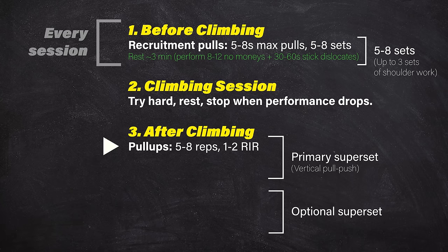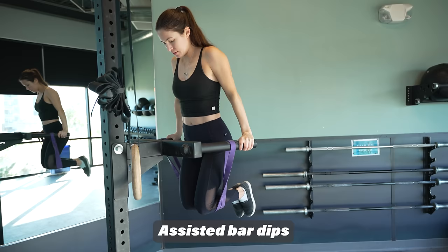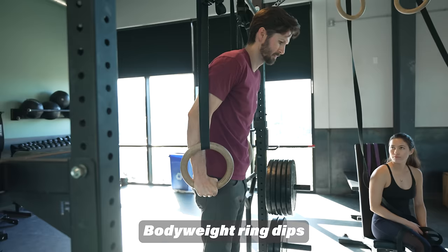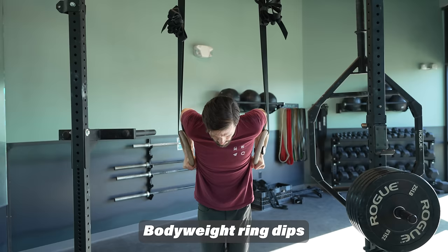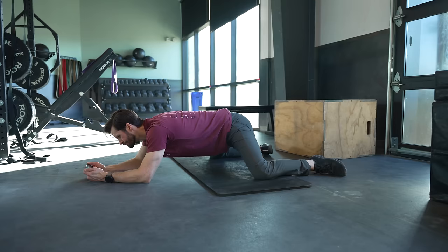Next, we'll perform our vertical push: a tricep dip. If you've never done these before, you may want to start on a solid bar. You can use a resistance band or cable machine to assist if needed, but as soon as you're able, switch to rings. Dips are great for training the pecs, triceps, and anterior deltoids, and will go a long way to leveling up your mantling ability — imperative if you plan on climbing outdoors. Dips on rings also increase activity of the rotator cuff muscles, improving shoulder stability for dynamic moves. Aim for five to eight reps with one to two reps in reserve. Perform three rounds of this superset, resting three to five minutes in between. During your rest, perform your favorite stretch — or the frog stretch for 30 to 45 seconds for hip mobility.